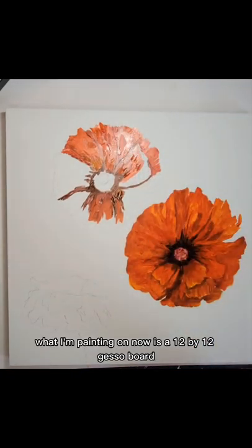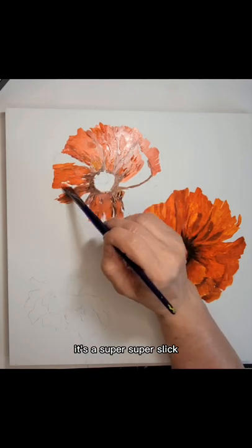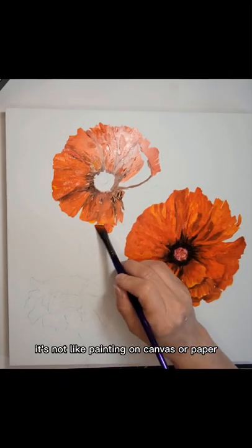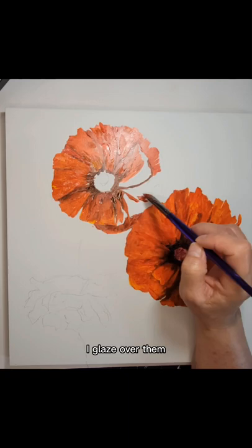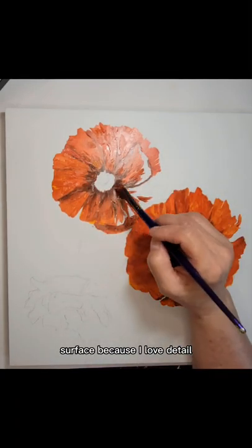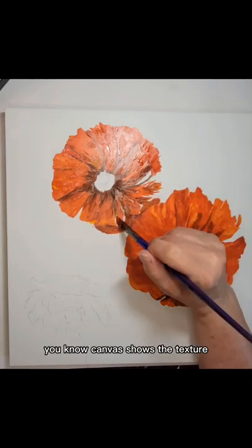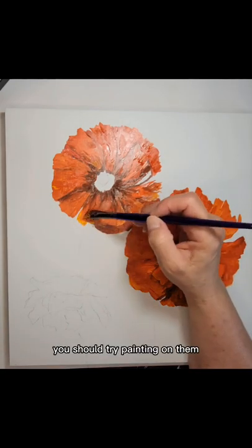What I'm painting on now is a 12 by 12 gesso board, and I absolutely love to paint on these gesso boards. It's a super slick surface — not really glossy, but really, really smooth with no texture at all. It's not like painting on canvas or paper. It's really slick, but I love it for the acrylics, and when I'm finished with my paintings, I glaze over them and they have a really nice sheen that almost looks like they're under glass. I love the gesso boards because I love detail — they allow really, really fine detail without the texture you get with canvas. They're super thin. You should try painting on them, they're wonderful.